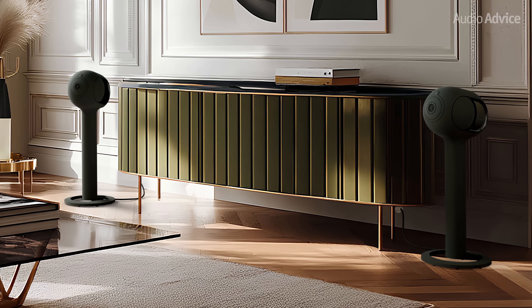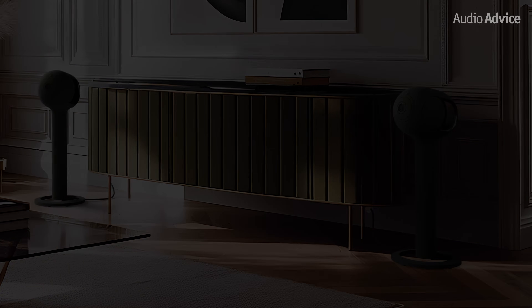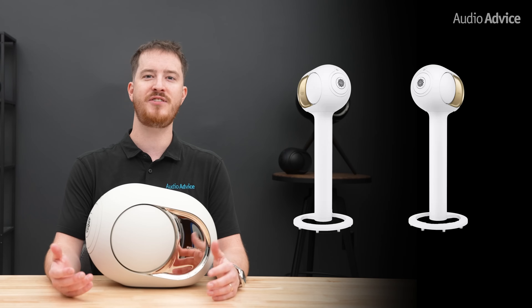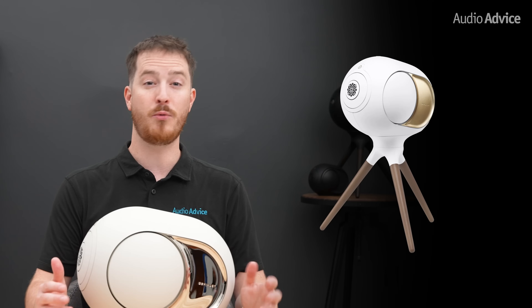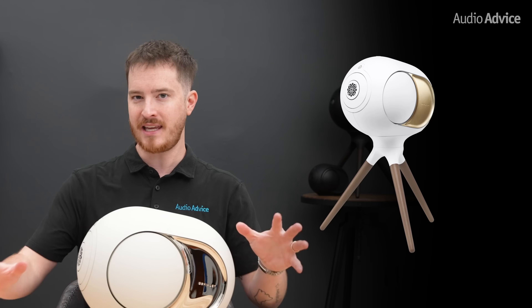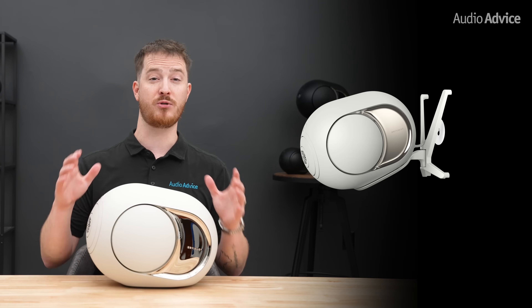DVLA also offers custom stands and mounts to make the Phantoms feel more intentional in your space. The full-size tree stand lifts the speakers to the ideal listening height and gives them extra stability. The compact tree pod is a tripod-style option that works well in smaller rooms. And the Gecko is their wall mount that lets the speakers float off the wall while still giving them enough room to breathe.